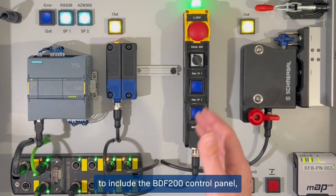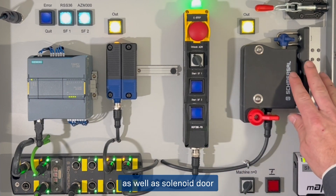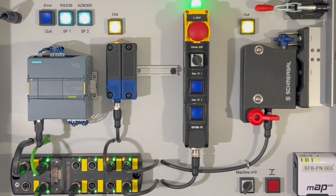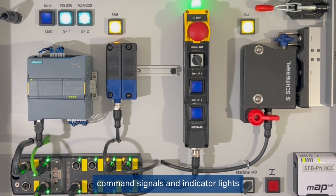The ability to include the BDF 200 control panel, as well as solenoid door interlocks, light curtains, emergency rope pulls, and all other safety devices in a complete system solution from Schmerzel uniquely positions the safety field box as a market-leading product that will greatly reduce installation labor and in-panel components. By incorporating locking outputs, command signals, and indicator lights into the Ethernet IP SIP safety field bus, we greatly reduce the amount of IO, terminal blocks, cabling, and installation labor required when commissioning a machine.